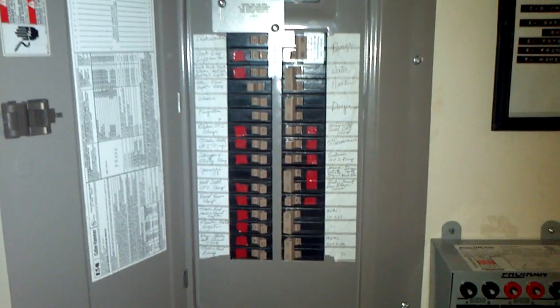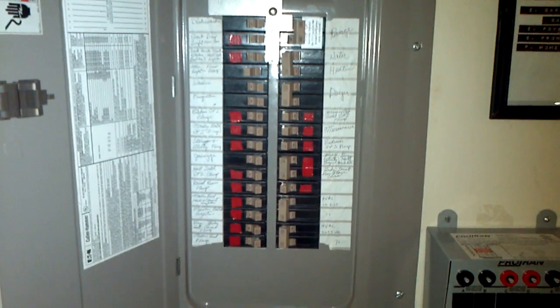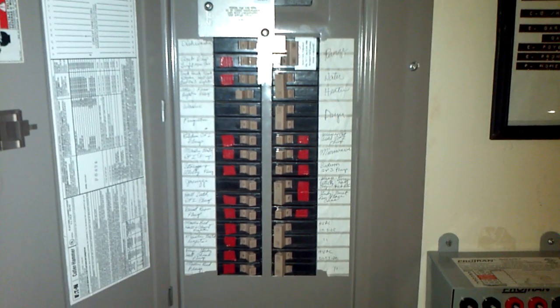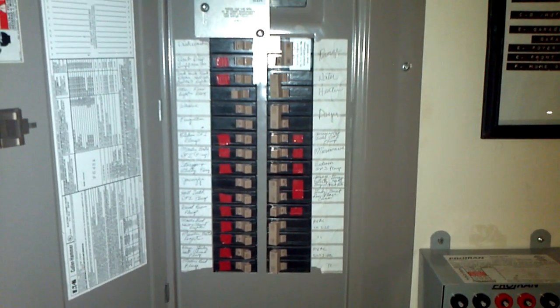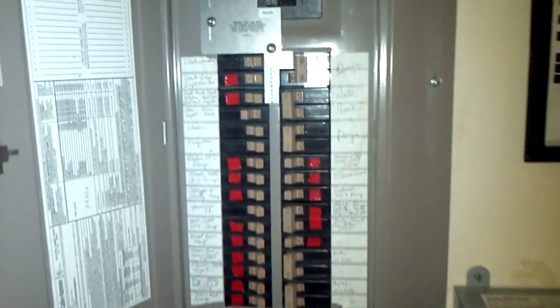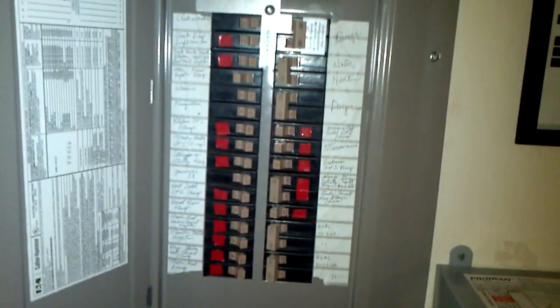This ensures we won't be back-feeding any power into the grid during a power outage. I've also taken the liberty of marking key circuits that I would power up in an emergency situation. As you can see, I can power up about 85 to 90 percent of the house. The rest — the high-energy items like HVAC, water heater, and dishwasher — are not included.